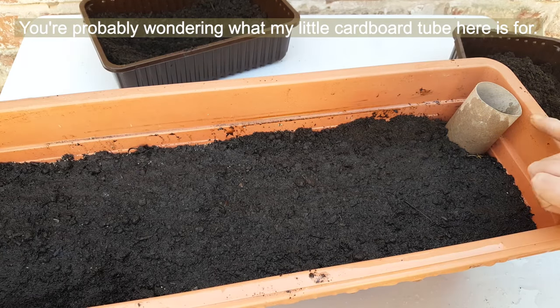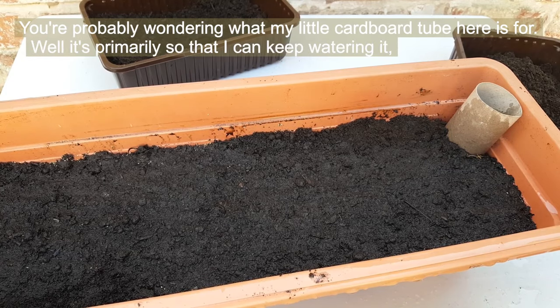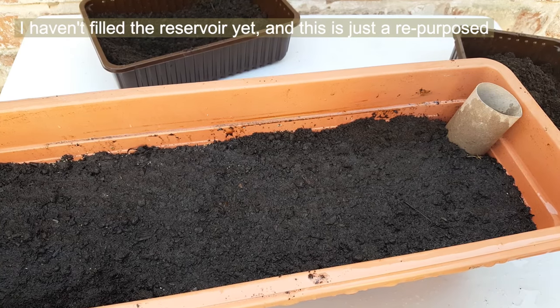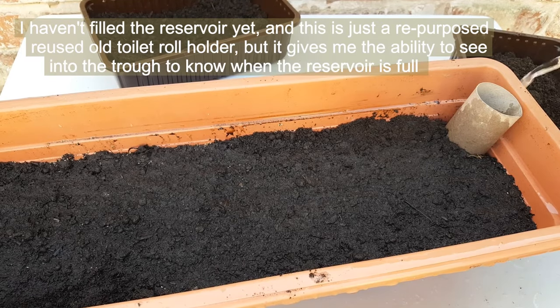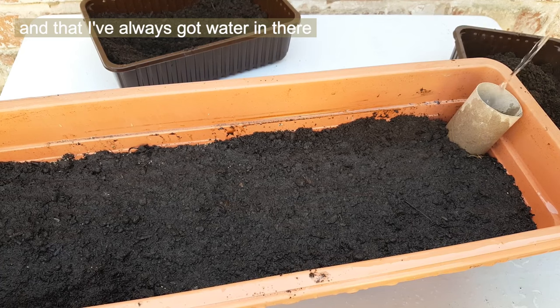You're probably wondering what my little cardboard tube here is for. It's primarily so that I can keep watering while I'm waiting for the seeds to germinate. This is just a repurposed toilet roll holder, but it gives me the ability to see into the trough to know when the reservoir is full and that I've always got water in there.